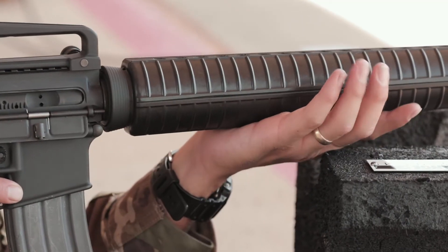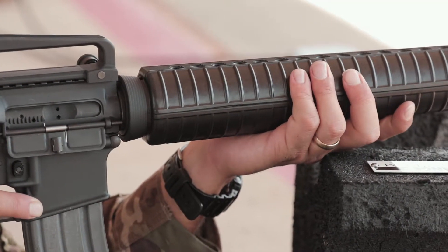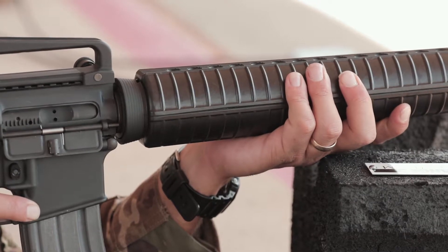You want a little bit of downward pressure on the stock. Your non-firing hand you want as forward as possible to help aid in recoil management, with your thumb wrapped over the top if you can get there.